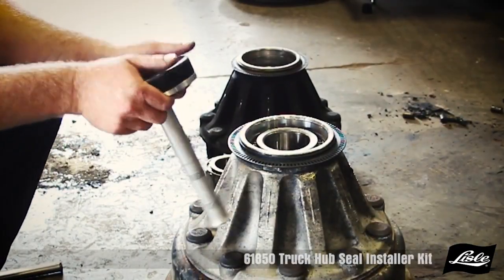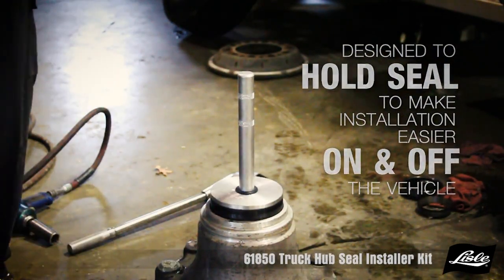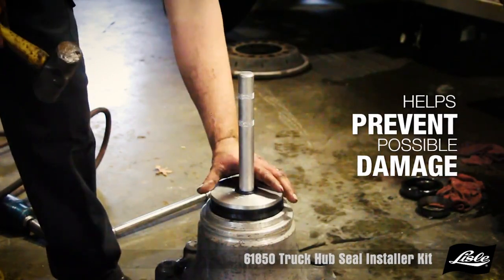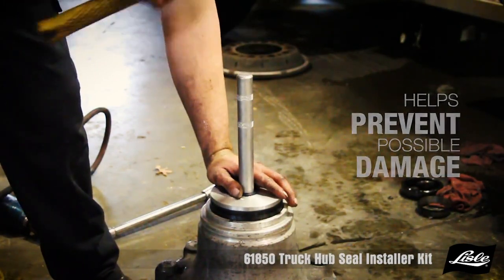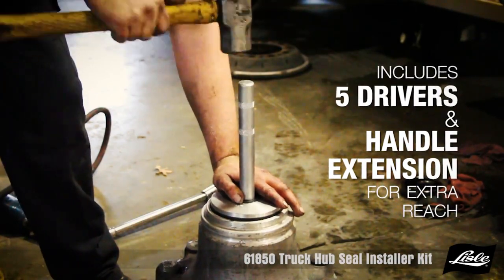The drivers are also specially designed to hold the seal, making installation easier on and off the vehicle and helps prevent possible damage to expensive seals. The kit includes 5 drivers and a handle extension for extra reach.